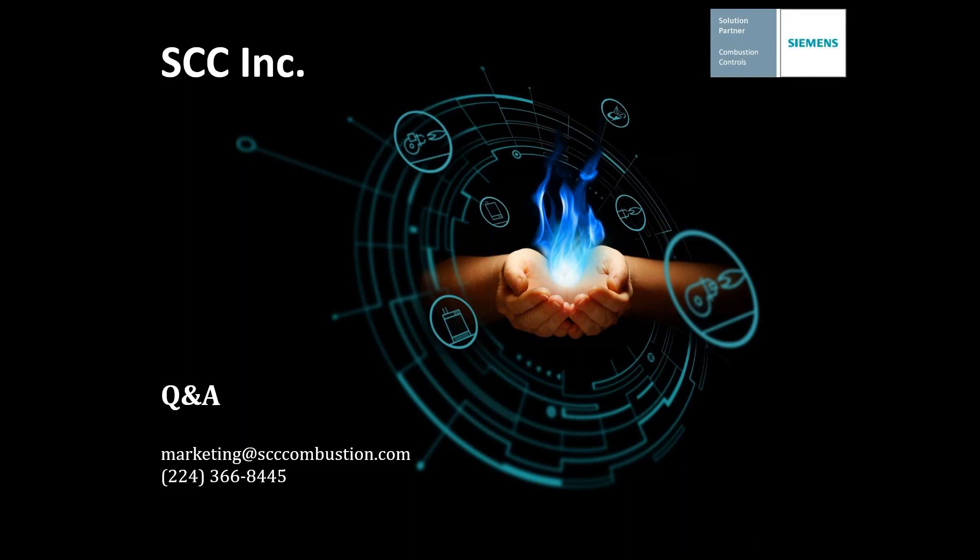We covered a lot of good material there and got a few good questions during the presentation. The first one: do I need to use a PC to commission an LMV3? One of the beauties of the Siemens products is that you can do all the commissioning, fault history, and everything else with the AZL displays — it covers the LMV3, LMV5, and LMV7 products. It can always be done locally with just the local display. That's a serious advantage, but you can additionally do it with a PC — it's just not required. The benefits of the PC are backups, restores, generating reports, and trending. The PC is a definite added benefit, and the beauty of it is it's not required.